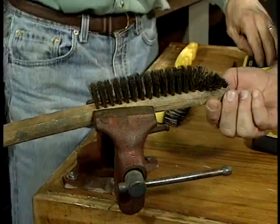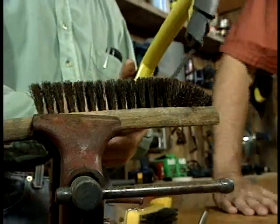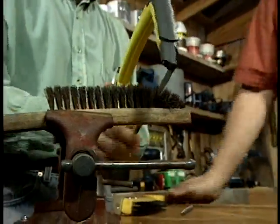Now, Joe, this is wood. Why would you use a hacksaw? The reason I like using a hacksaw is that these metal bristles go down into the wood, and you don't want to damage the blade of a good wood saw, so I just use a hacksaw here.